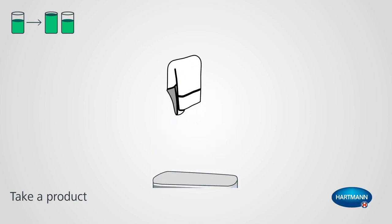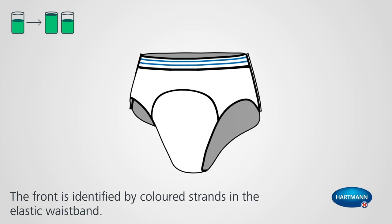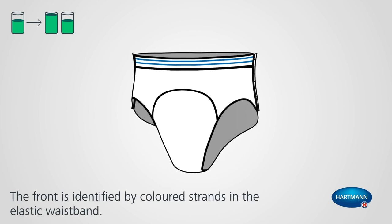Take a product out of the bag and unfold it. The front is identified by coloured strands in the elastic waistband.